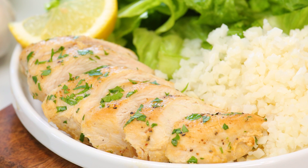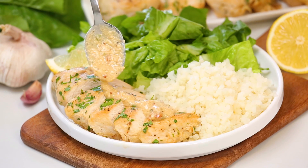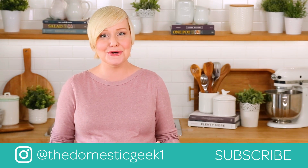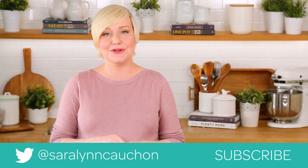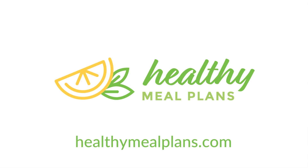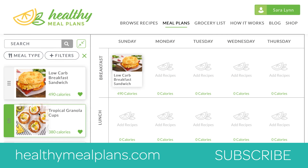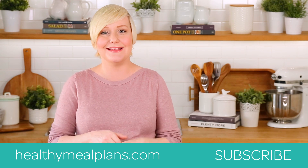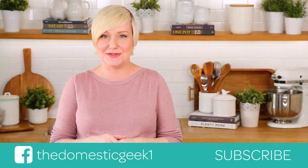You will simply not believe just how much flavor is packed into this recipe. It is absolutely amazing but really, really simple to pull together. I hope you'll give it a try and love it as much as I do. If you do, don't forget to tweet me, Instagram me, or Facebook me a photo because I always love seeing your kitchen creations. Remember, this recipe — like all of my recipes — is featured on HealthyMealPlans.com, our amazing meal planning site that lets you browse more than a thousand recipes, drag and drop them into your weekly meal plan, and automatically generates your grocery list. I hope you'll check it out, and if you haven't already, be sure to subscribe because there is lots more deliciousness where this came from.